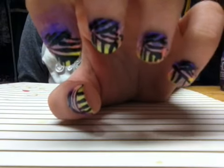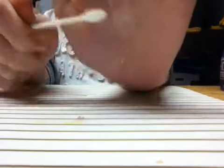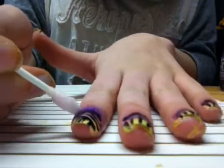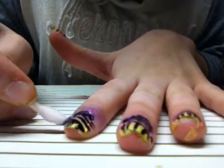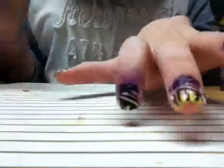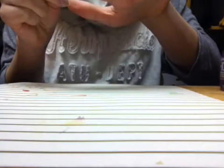Now that this has dried almost fully, if you messed up around the edges, I'm just going to take this Q-tip and dip it in nail polish remover and clean up around the edges, like so.